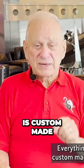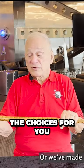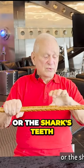Every cane we make is custom made just for you. That means you can select one of the designs that we feature on our site, where we've made the choices for you. We've picked the horn, we've picked the palm rest, or the style of the grips, or the shark's teeth.